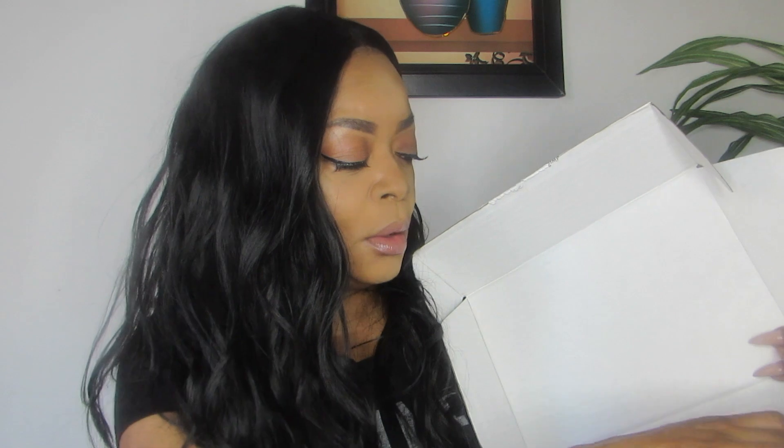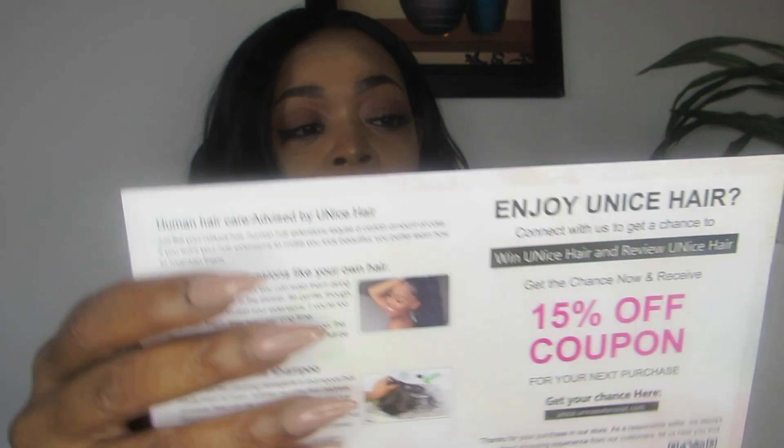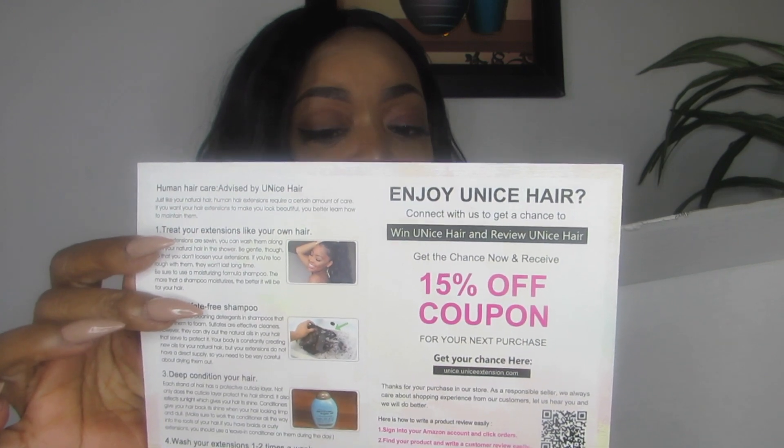They also give you some eyelashes, and there is a card about Eunice hair. There is a coupon on the back for 15% off. Now let's get into this lovely unit right here — let me open it. I haven't even opened it yet so I can't even tell you how it looks.